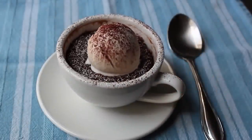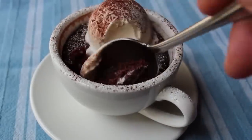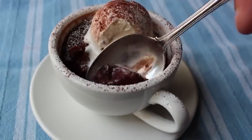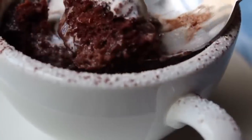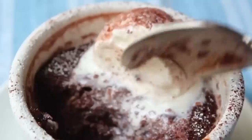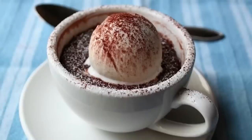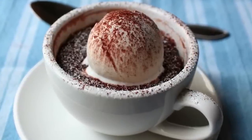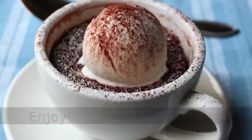Transfer it to your saucer and dig in. Take it from someone who ate one of these — it was really good. What's not to love about warm chocolate cake, especially one spiked with coconut, almonds, and chocolate chips, topped with some melting vanilla bean ice cream? When you combine that with the fact that this literally took less than a minute to cook and only a couple minutes to mix up, you're talking about a borderline supernatural phenomenon. During the summer, who wants to turn on the oven? Nobody. With this minute chocolate mug cake, you don't have to. Head over to foodwishes.com for all the ingredient amounts, and as always, enjoy.